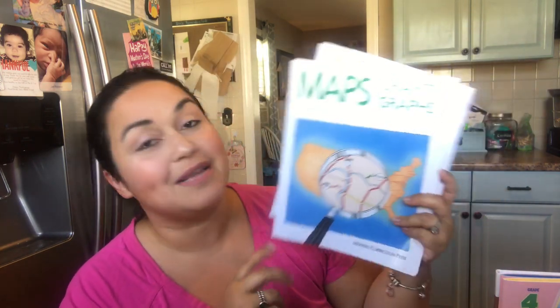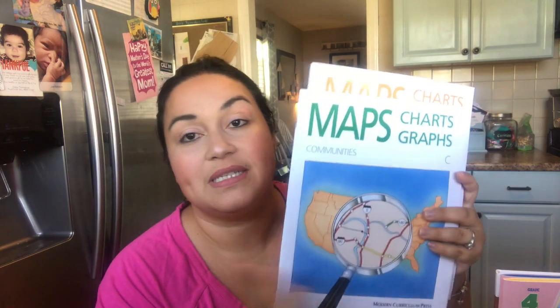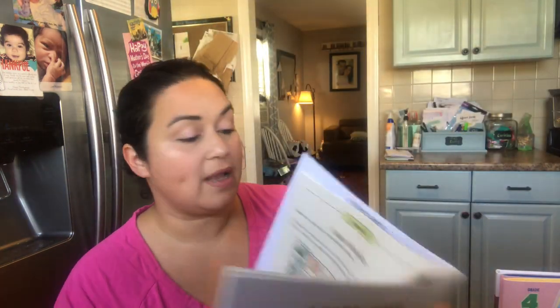I also want to do Maps, Charts, and Graphs for JL — he's going to be doing Book C, 'Communities,' and Book D, 'States and Regions.' He does two pages a day. In Book C there's highway maps, borders and boundaries, lands and water, circle graphs, and so forth. For States and Regions, you have land and waters, highlands and lowlands, using a highway map, reading a state map, and tracing a route. They're super simple to do and very thorough.